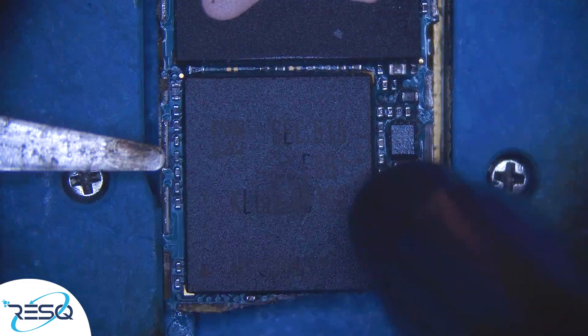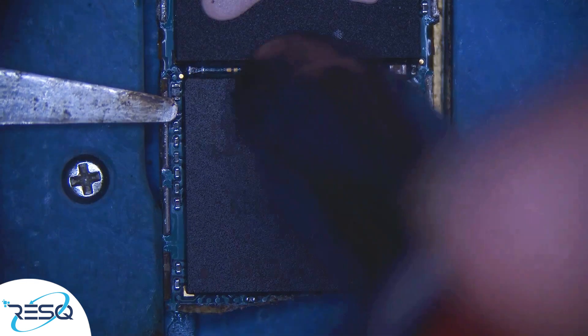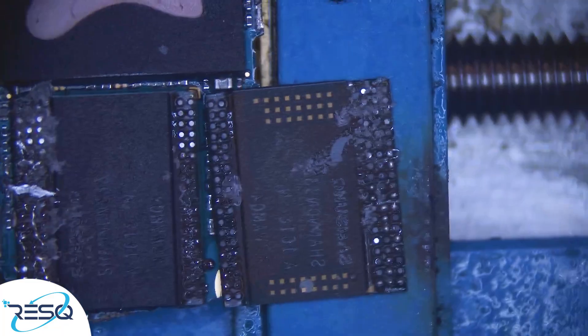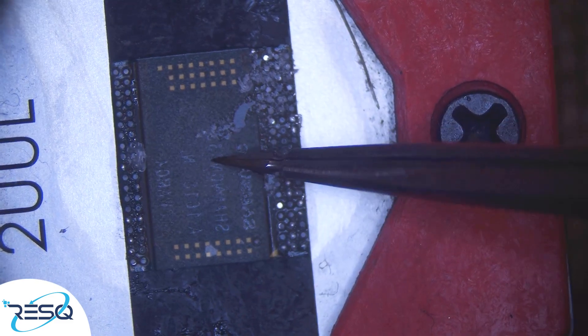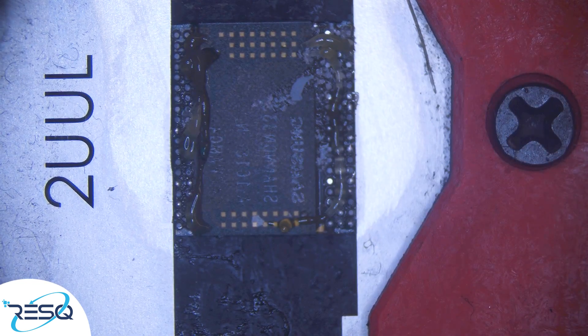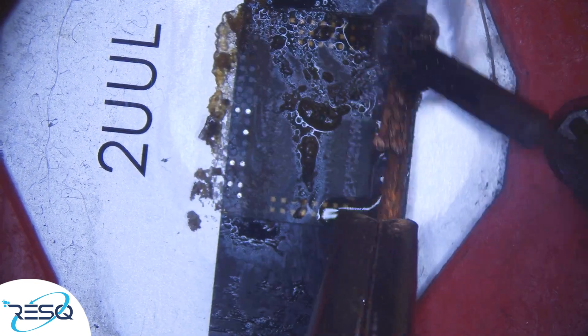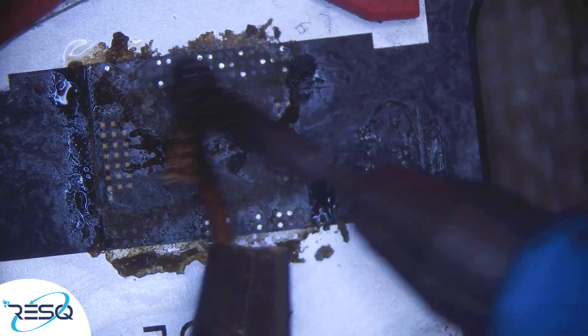Now we desolder the top of the UFS chip. The chip is two-parted — one part on the bottom, one part on the top — and we remove the top part. After that we place it in the board holder and clean it using some flux, desolder wick, a little bit of solder, and our soldering iron, going over it to remove the glue and clean the pads in one step.